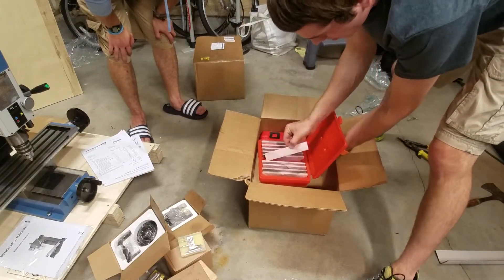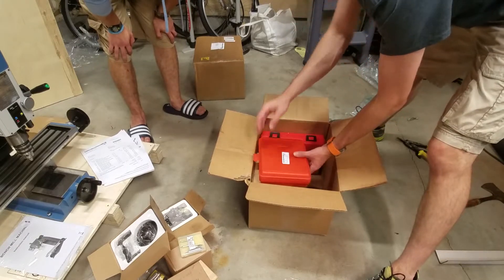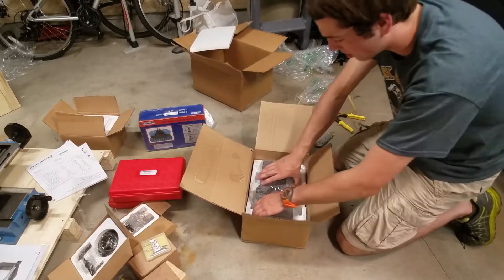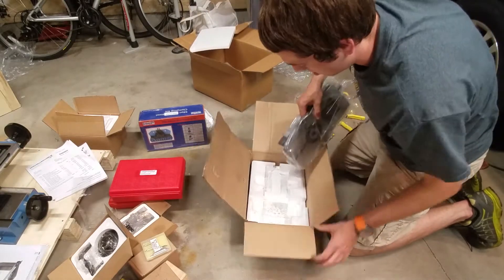We got some fancy parallels to get your workpieces off of the device, which is cool. And look at that vise!